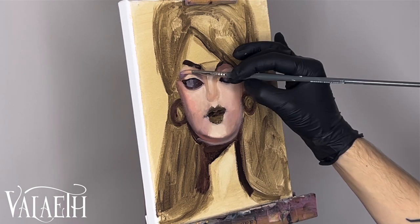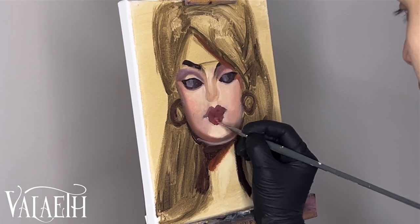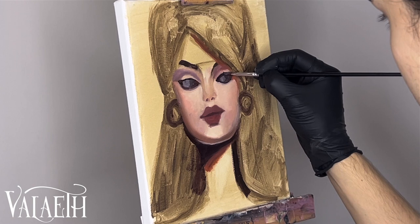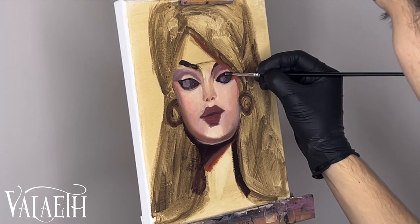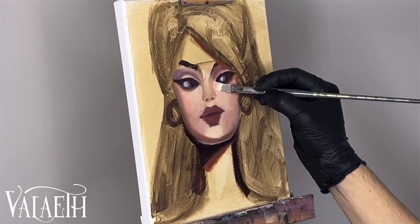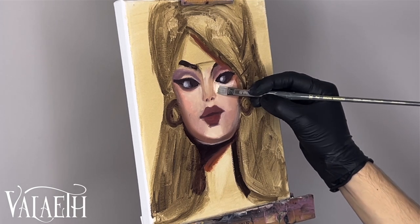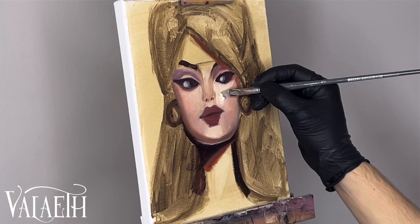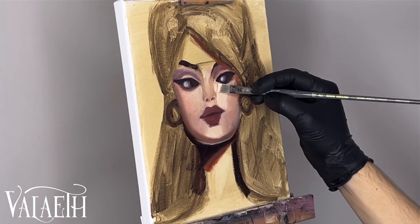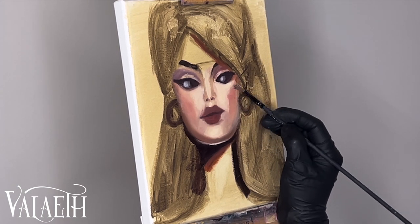I'm still trying to figure out if the best format for these painting videos is sped up or just chunks of real-time clips. I feel like real-time clips do a bit better in regards to keeping people's attention, and where I'm speeding it up I'm not showing every second of the painting. Some parts are just more boring than others. It's pretty niche who likes to watch these painting videos — not everyone. Some people just like to see the final artwork.